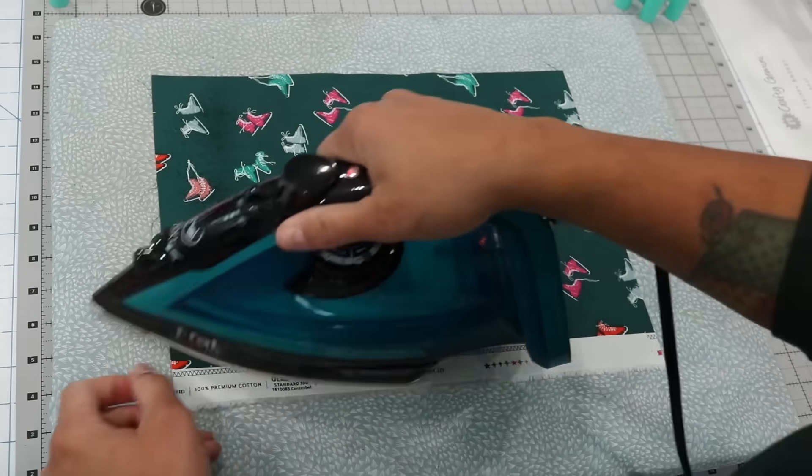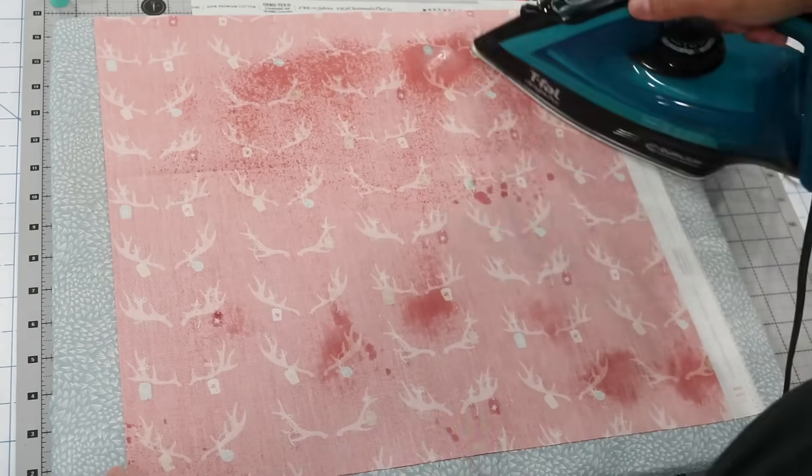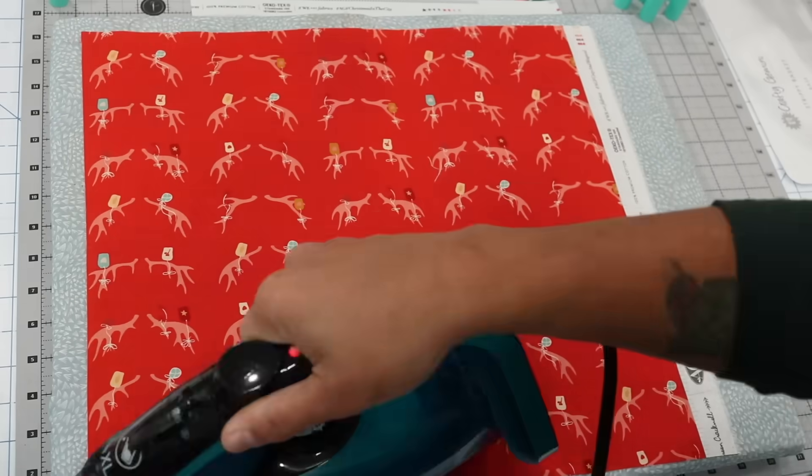The first step is to prep your cotton fabric — make sure there are no wrinkles. I like to starch, but you can also just steam press your fabric nice and flat.